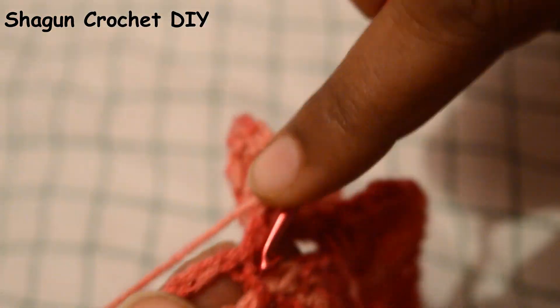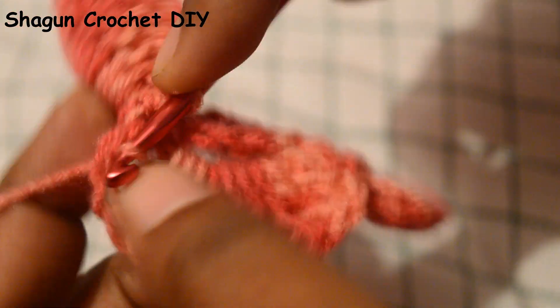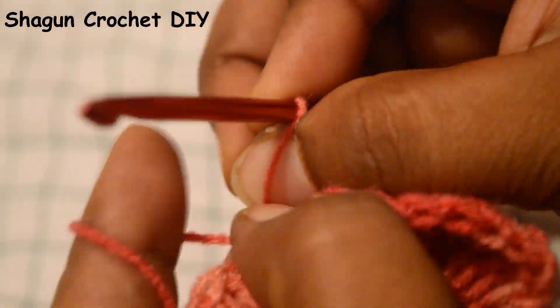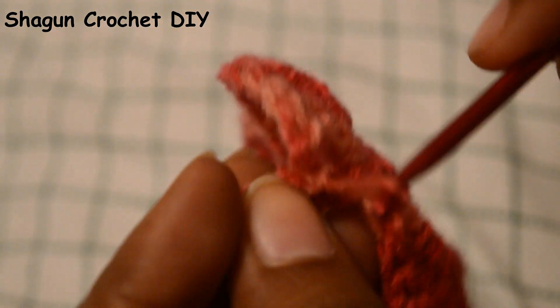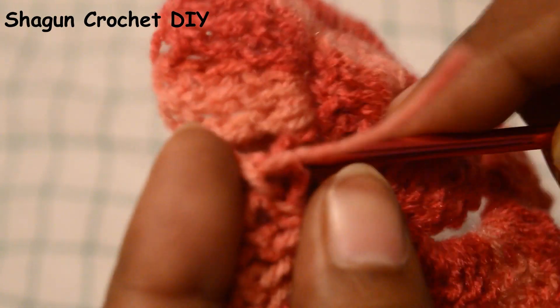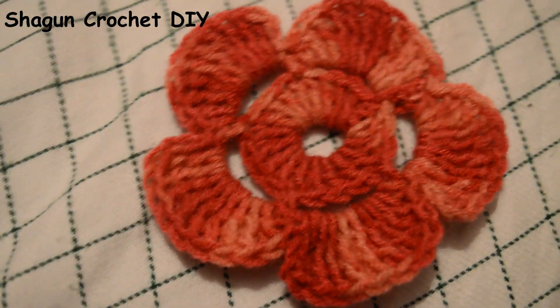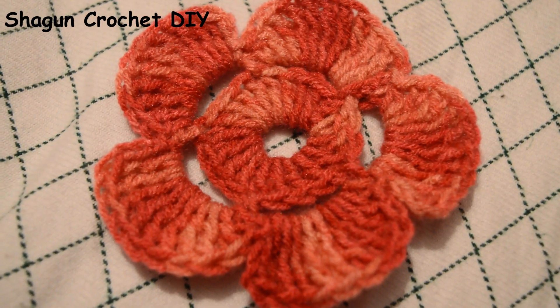Now we will end this flower. We add our crochet hook to this space and make a single crochet. After the slip stitch, we make a single chain, then we cut the yarn. I have made my flower petal. It looks beautiful. You can also cut the yarn tail and weave it in. It is beautiful to see this in any decoration. You can use this as a granny square.